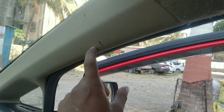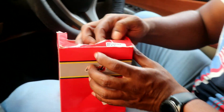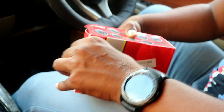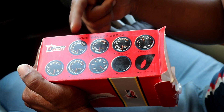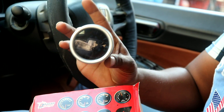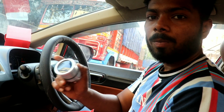This is the vacuum gauge — it reads intake manifold vacuum. Now we are going to unbox it. This is part of the Dragon gauge series which includes volt gauge, oil temperature, water temperature, oil pressure, tachometer, and vacuum gauge. The gauge is 52mm, so when buying, make sure to get a 52mm gauge.